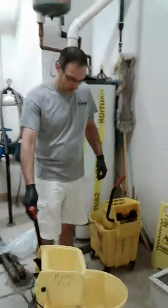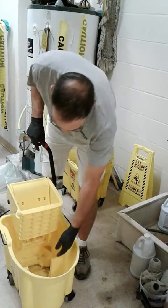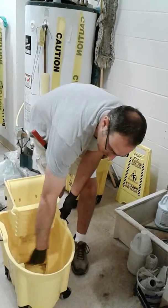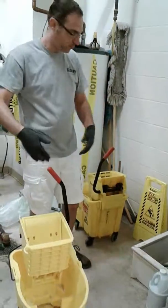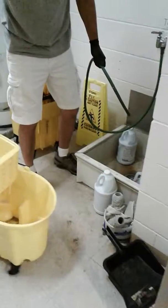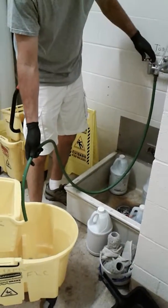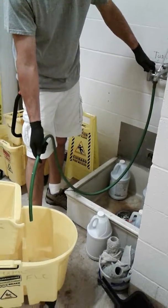Here's your mop bucket. A lot of mop buckets have what's called a wave break — that's this partition in the center of the bucket. It's basically going to keep water from splashing around as you transport the bucket. Not all of our buckets will have the wave break, but what we're going to do is fill the mop bucket up. We want at least two gallons of water in here.